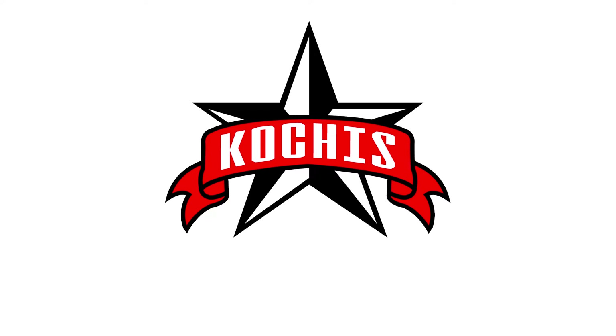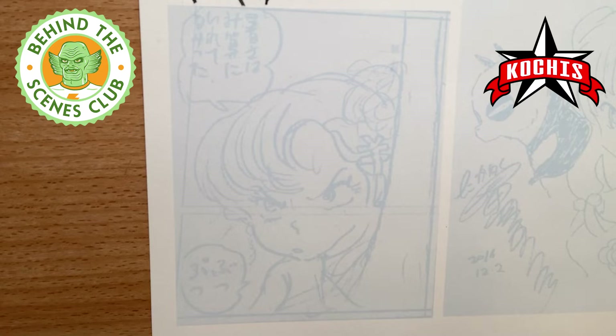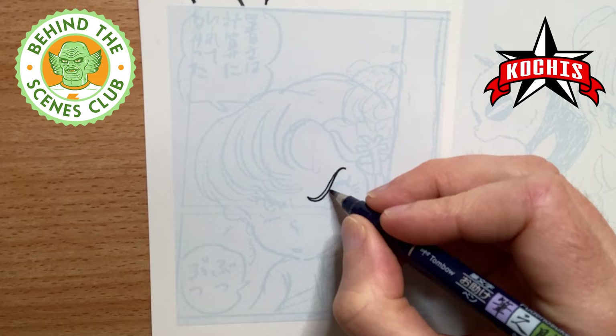Hey everybody, it's Jason Cochis. Welcome back. Today I'm going to be inking a drawing by Rumiko Takahashi, a famous manga artist and one of my favorite artists actually as well.